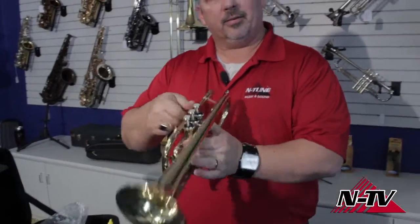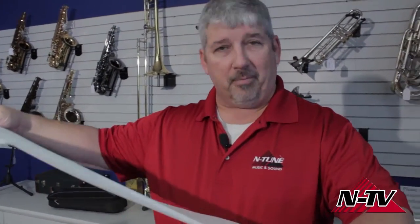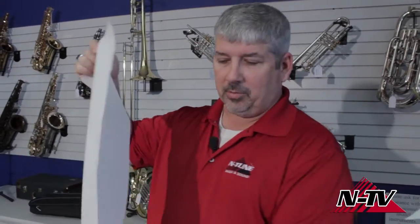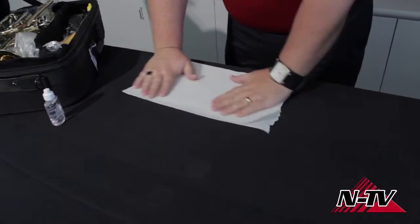I've got my old student line cornet here. The first thing I want to do though — sometimes working with valve oil gets a little messy, and mom might get a little mad if we mess up the tablecloth. So I'm just going to get some paper towels out and make myself a little area where I can catch any overflow if we need to.